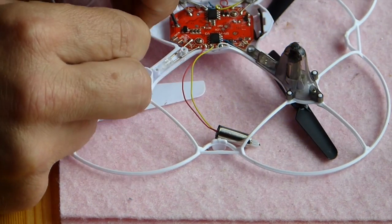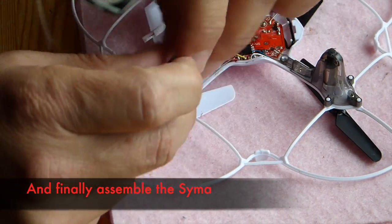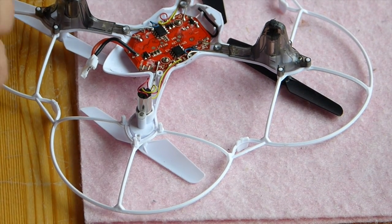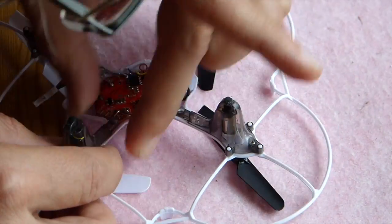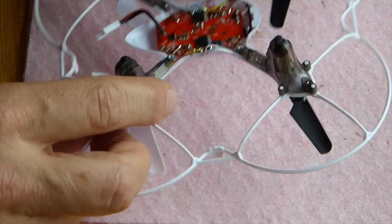Then you just have to assemble the Syma — pull the motor back in, make sure you don't crush the wires, and get your tiny screws back in.